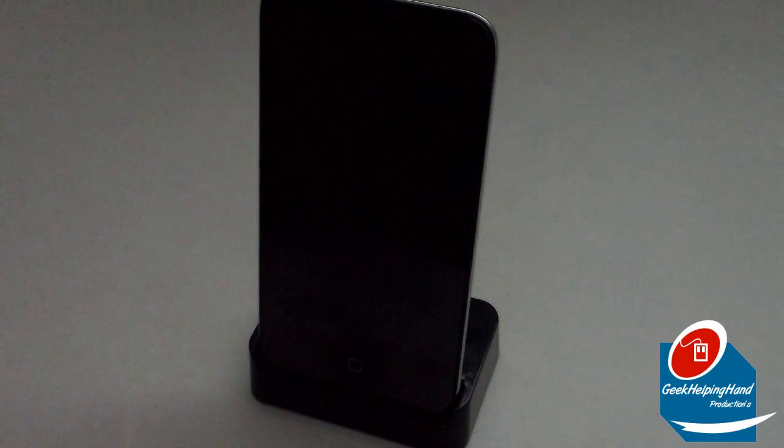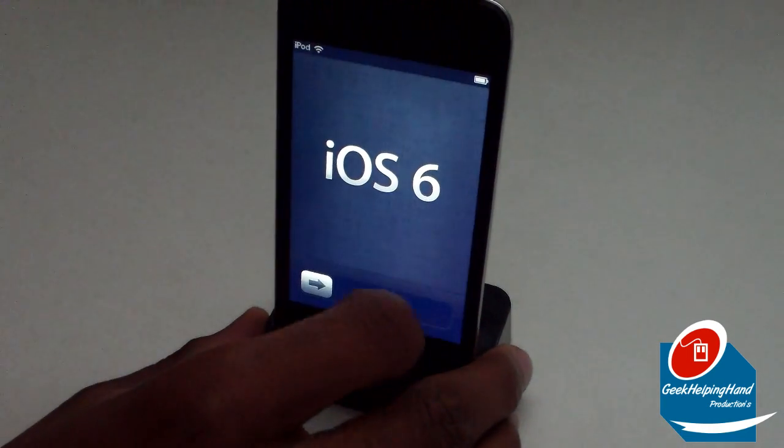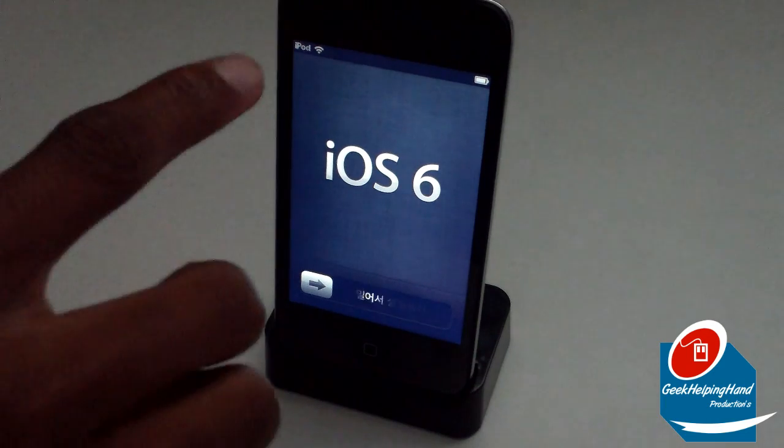As you can see, I'm installing this on my Apple iPod Touch fourth generation 8 gigabyte edition. This used to have iOS 5.1.1, and now it has iOS 6, so let's get into it.